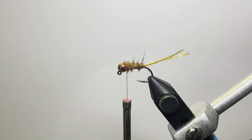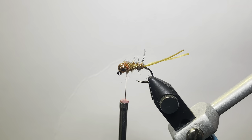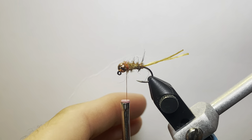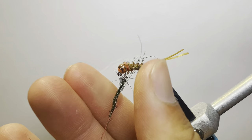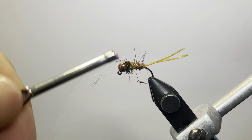Next up for the collar, or under-collar, some black peacock dub. Take a decent amount — just enough to make a good collar. Dub that on there fairly loose, just to give that nice buggy profile. Take a couple good wraps right in front of it.